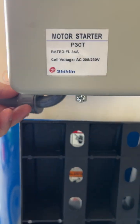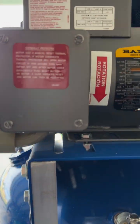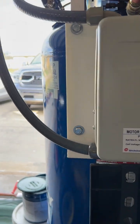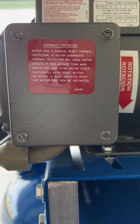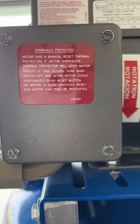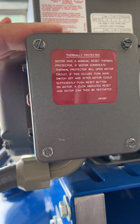Coming out of the bottom is the gauge wire up to the motor. You can see it comes out, goes up, and into the motor box. Now you have a completed circuit and it turns the motor on.